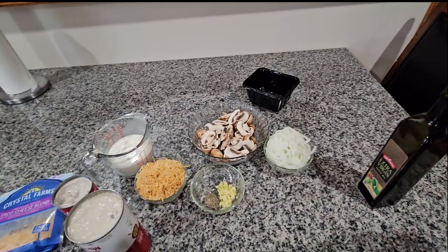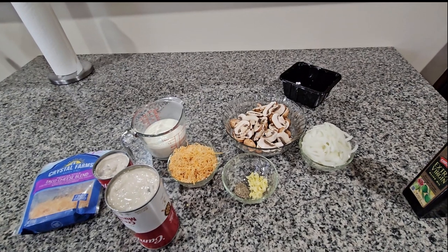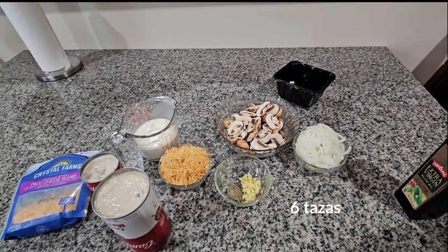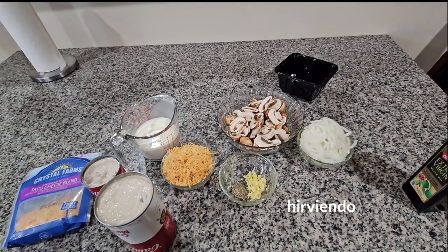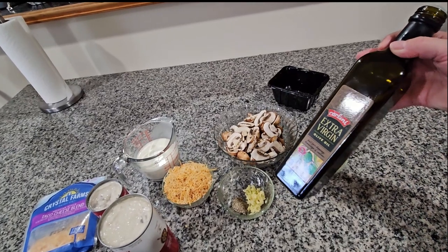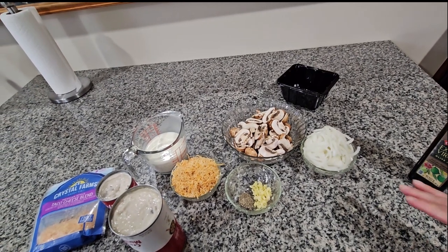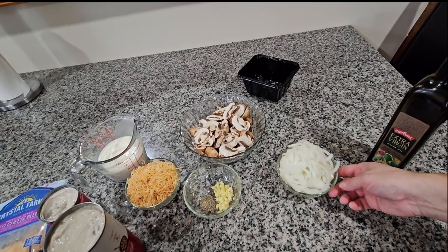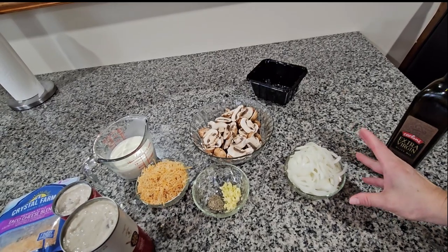Vamos a hablar de todos los ingredientes que vamos a usar en la cacerola de los green beans. Ya tengo cuatro tazas de green beans ahorita en la estufa cocinándose, puestas con siete tazas de agua. Para empezar, vamos a usar tres cucharadas de olive oil para freír. También tengo una taza de cebolla blanca amarilla, que viene siendo una cebolla mediana cortada como media luna.